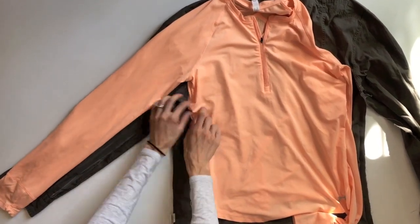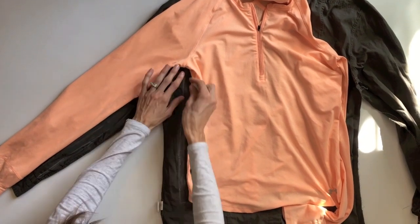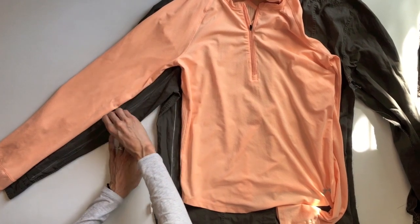Begin by flipping your shirt inside out. Then use a silhouette that fits you and mark around it with tailor's chalk or a crayon, leaving a half inch border for seam allowance. Then cut the excess away.